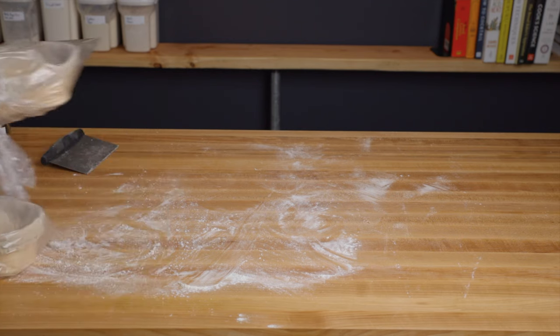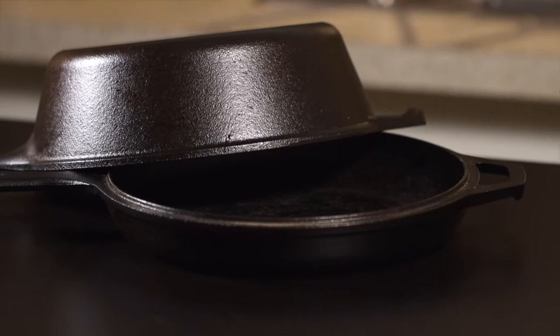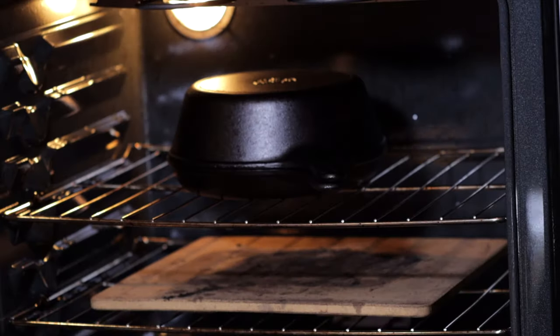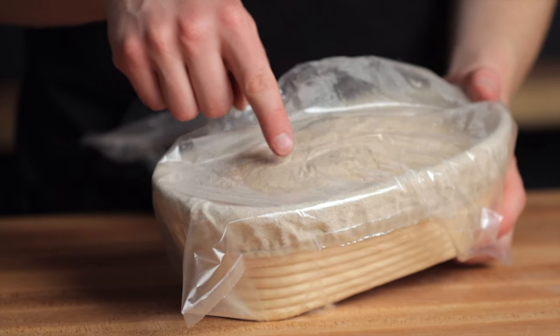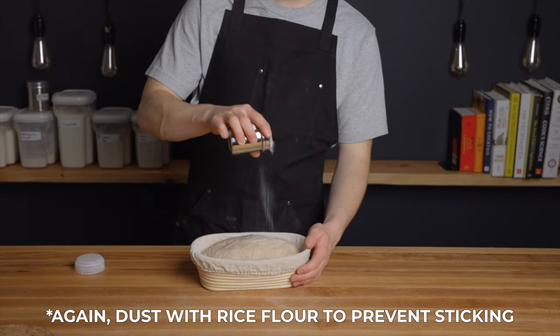For those of you that have seen my previous videos, you know that I'm a big fan of the Dutch oven method for baking. So once the loaves are about an hour away from being ready to bake, go ahead and preheat your oven with a Dutch oven inside to 500 degrees Fahrenheit, which is about 260 degrees Celsius. Here we are after about 8 hours of proofing and my loaves spring back slowly when poked, meaning that they're ready to bake. I've had my oven preheating for about an hour now, so all that's left to do is score the loaves and bake them.